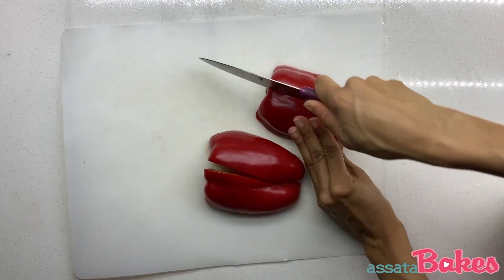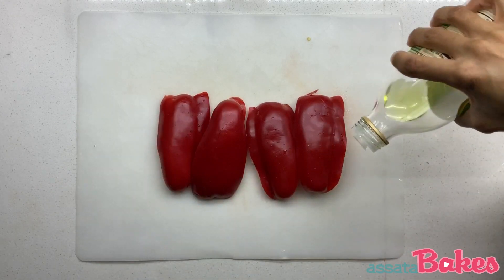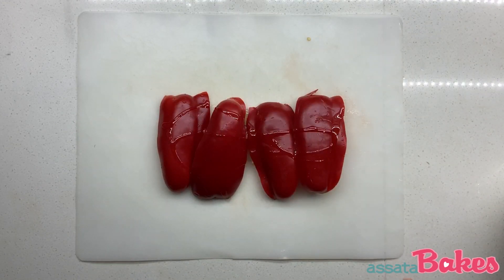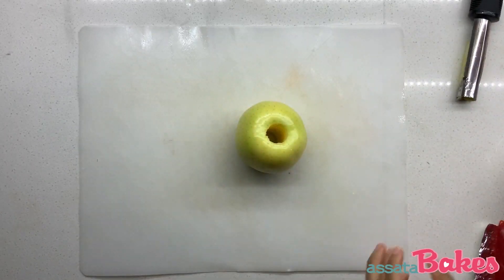Slice the red pepper into quarters and brush with grapeseed oil. Quarter the apple and put to the side.